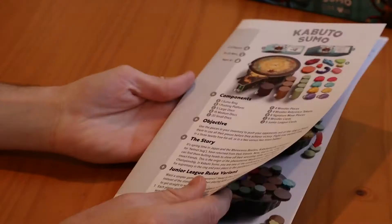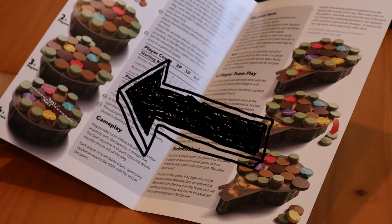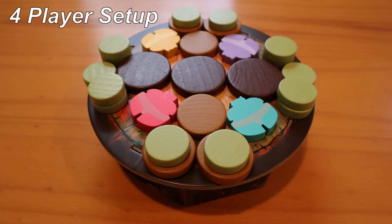I'll show them quickly here, but feel free to pause the video or check the diagrams on the sidebar of page two in your rulebook. Here's two player setup, three player setup, and four player or 2v2 setup.